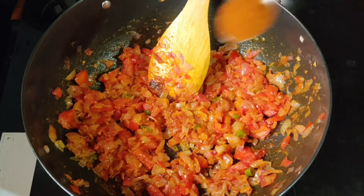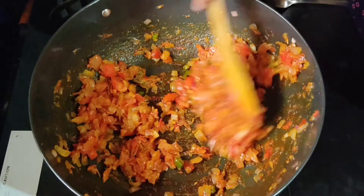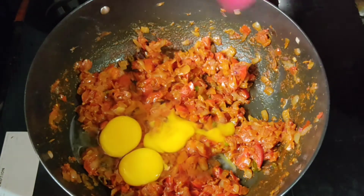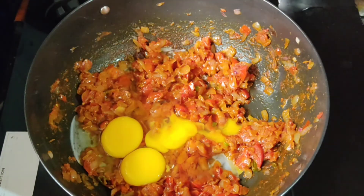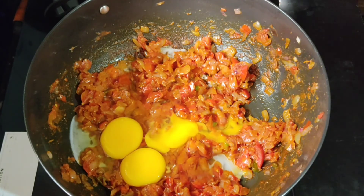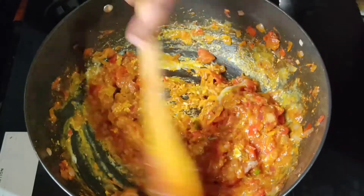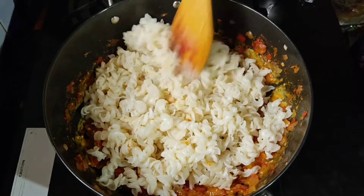Add 1 half teaspoon. Add 3 eggs. Add the eggs, add the pasta.